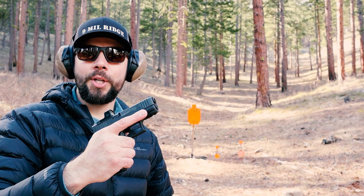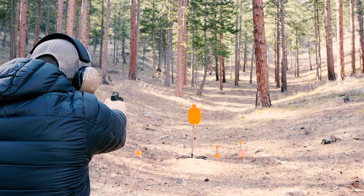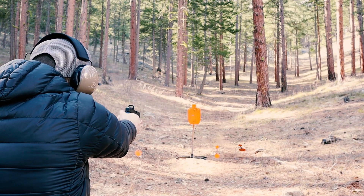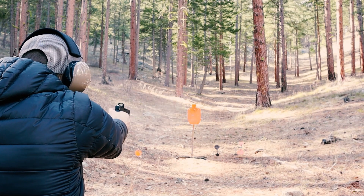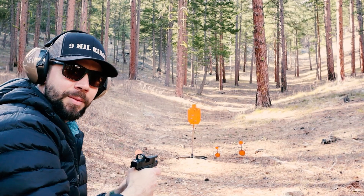Got it all sighted in. Let's take some shots with it and see if it's still on. Woo!